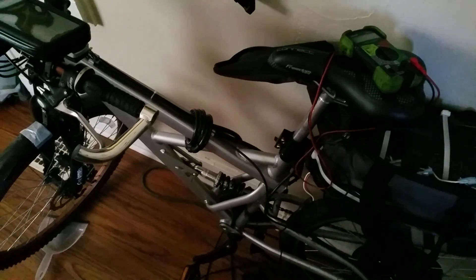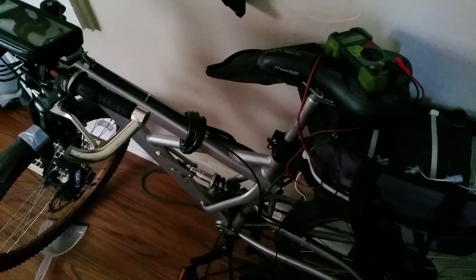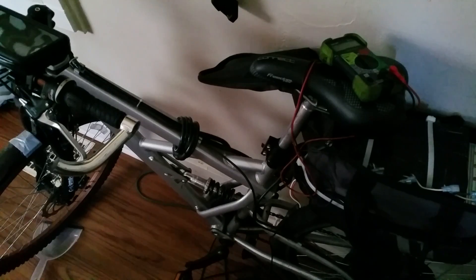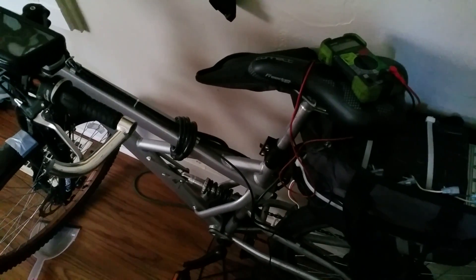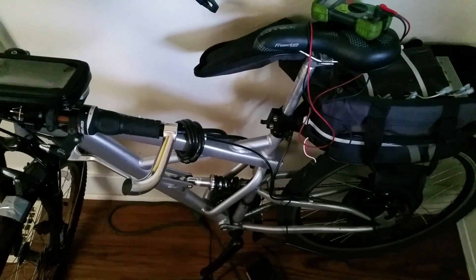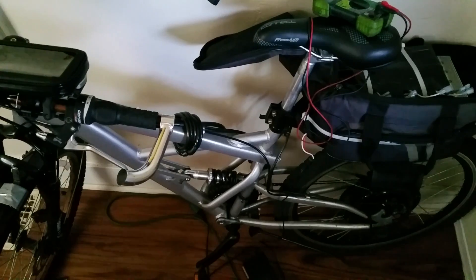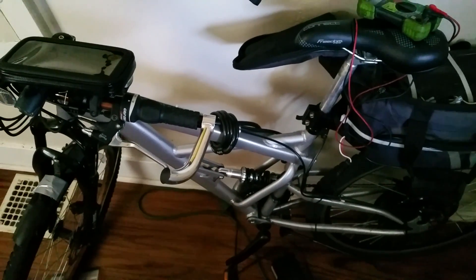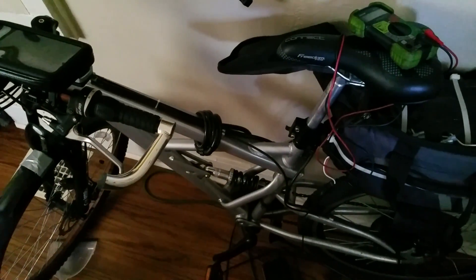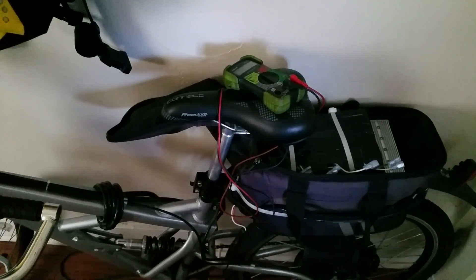I'm an AV guy by trade. One of the properties I manage is about five miles away — a 10-mile round trip. My office is about 14.5 miles away, and ideally I'd use this bike to commute there when I don't have to haul a bunch of gear.